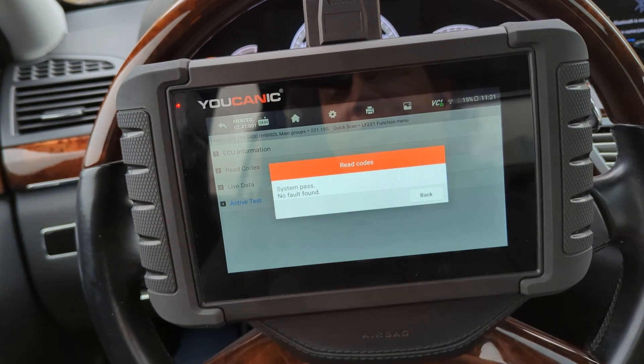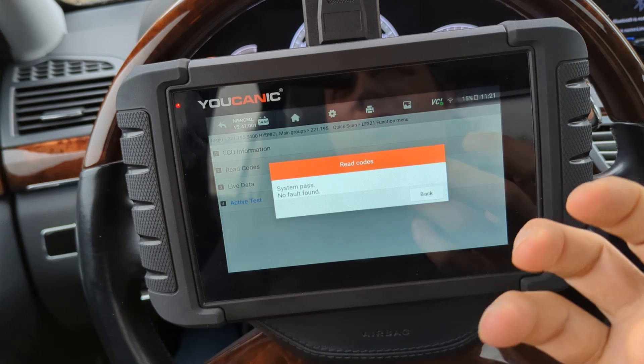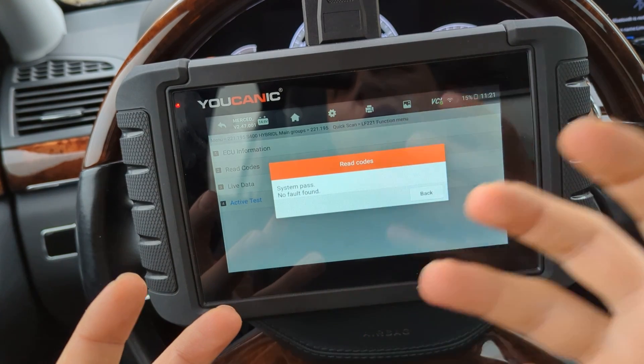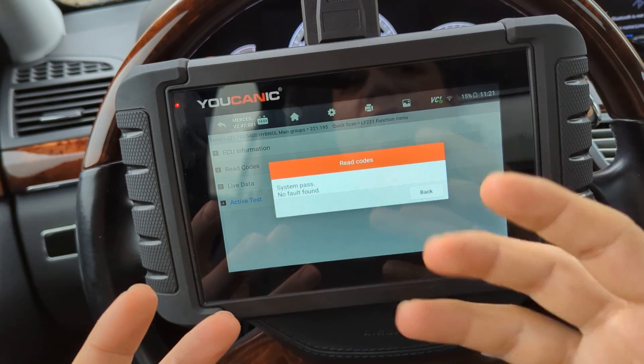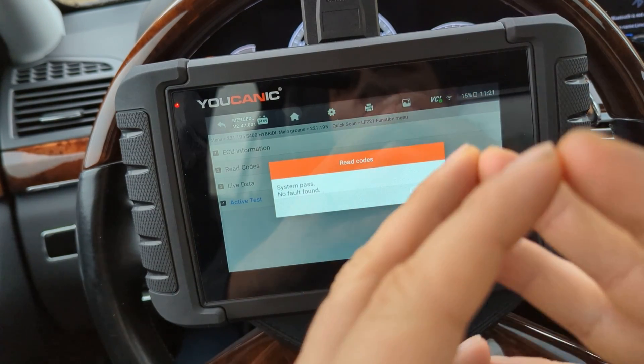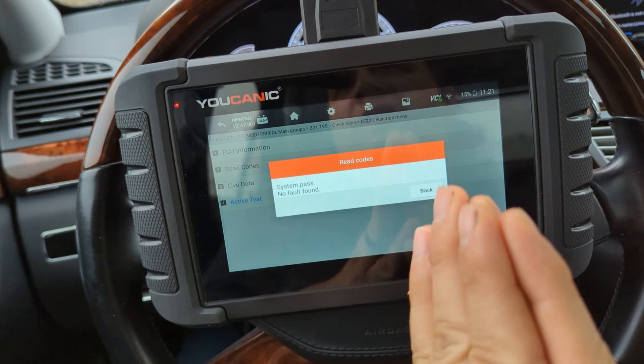That's why when an air suspension compressor goes bad on these cars, we recommend installing a new one instead of a used one, because you don't know how old or what condition that used unit is. We've seen it many times where someone replaces their compressor with a used unit and they're still getting a warning on the instrument cluster or having issues.